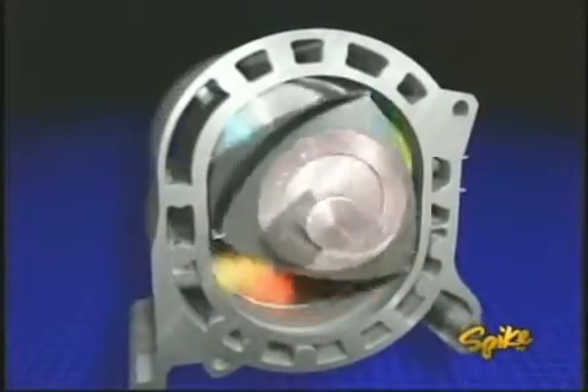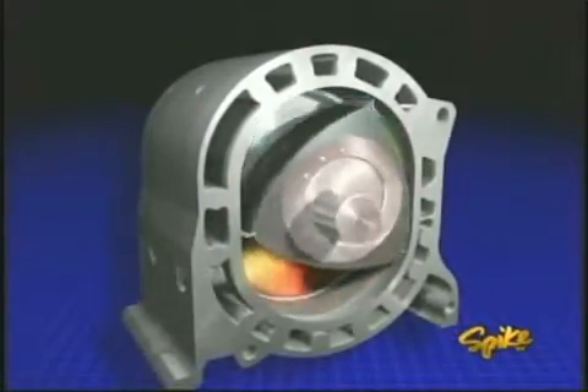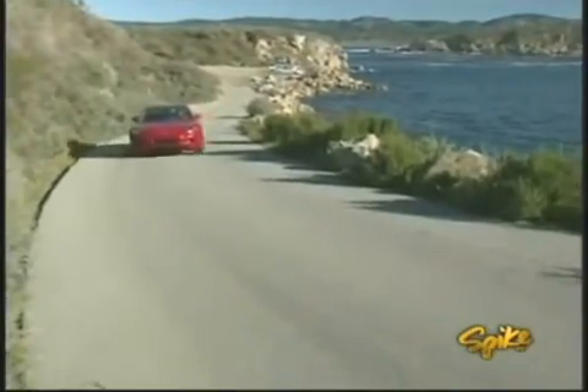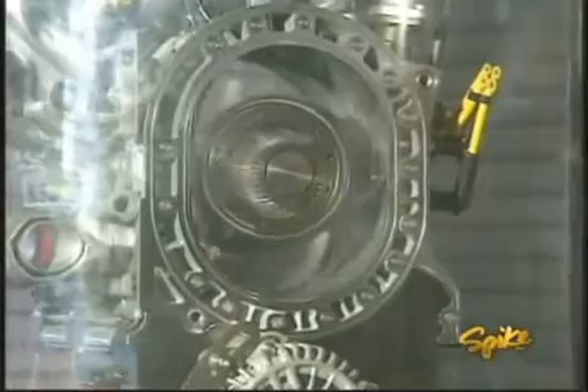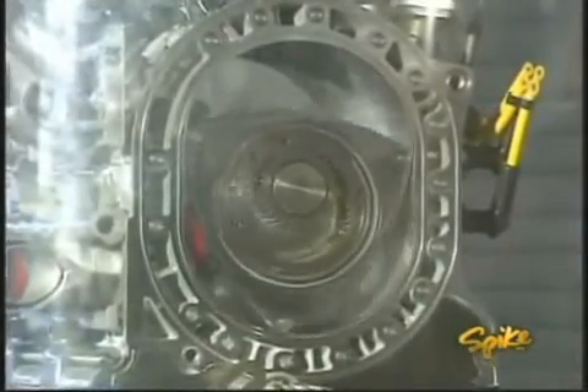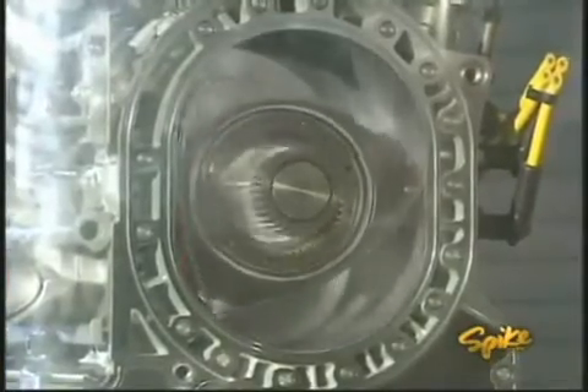The pressure then forces the rotor around to the exhaust port where the gases are released. As this process happens, the rotor spins the output shaft three times for every one revolution of the rotor. Besides being lighter in weight, the rotary engine is also less complex, using only three moving parts compared to at least 40 for a simple piston engine.